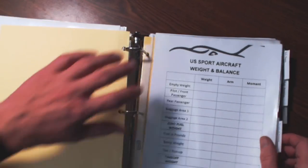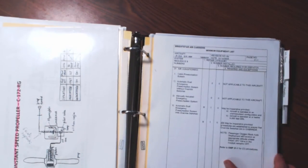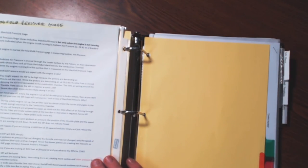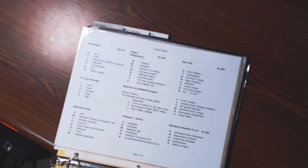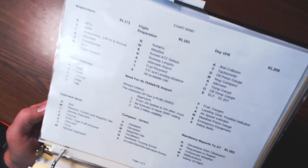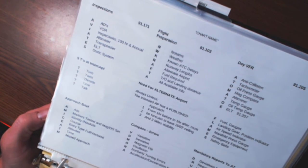Put them the way you want to. I've got a weight and balance sheet in here to teach from. I have a systems section — constant speed prop, minimum equipment list. Then I start breaking into information sheets, which are things that really, really help. I've got a sheet here that has all these different acronyms: AV8, 5T's, Approach Brief, Flight Prep, NWCraft, compass errors, mandatory reports — you can see a lot of this is instrument. Day VFR, 8 tomato flames.